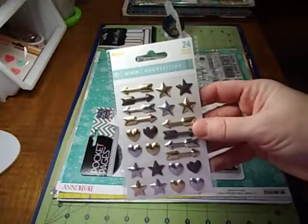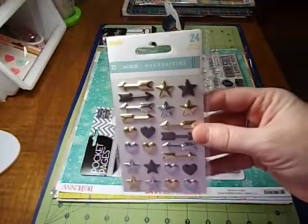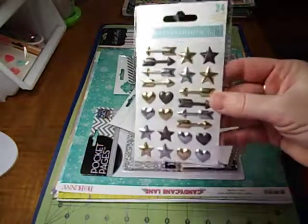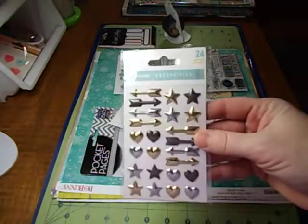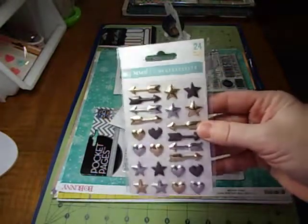It came with some My Mind's Eye — the Necessities. Sorry, my lighting's horrible. I haven't made a video in forever and I have no idea what I'm doing anymore. So it has the silver, the bronze, and the gold in hearts and stars and arrows.